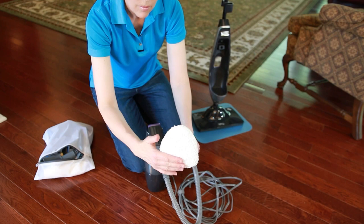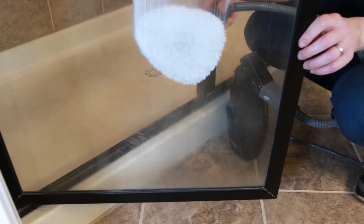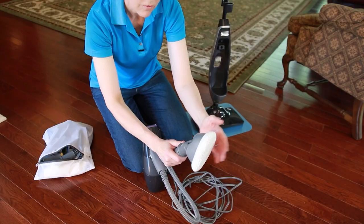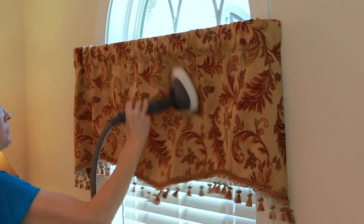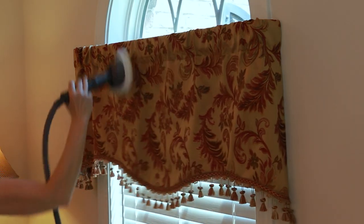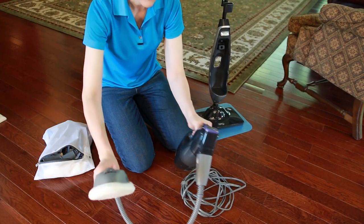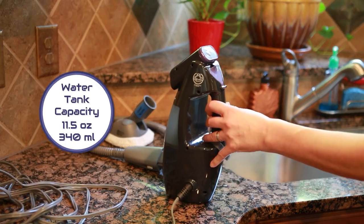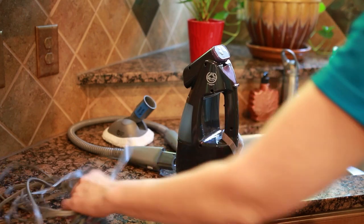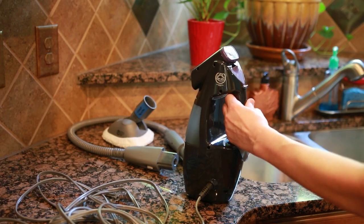There's a fabric bonnet that goes over the top of this swivel head. This can be used for soap scum on shower doors, and also for fabrics — upholstery, valances, fancy pillows, or anything like that. This is the handheld steamer with the steamer attachment.